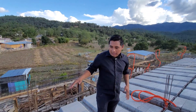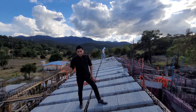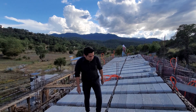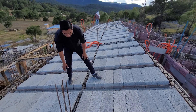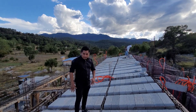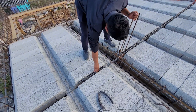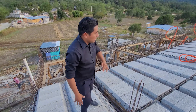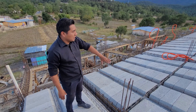Bien, este día nos encontramos caminando sobre el techo de esta casa. Como pueden observar, la técnica que se está ocupando es de vigueta y bovedilla. Podemos observar en estos tramos estas viguetas que tenemos ya colocadas y aquí tenemos las bovedillas. En este tipo de losas se le colocan unos nervios a cierta distancia, los cuales van recorriendo toda la parte de la casa. Tenemos prácticamente toda nuestra base de viguetas y bovedillas.